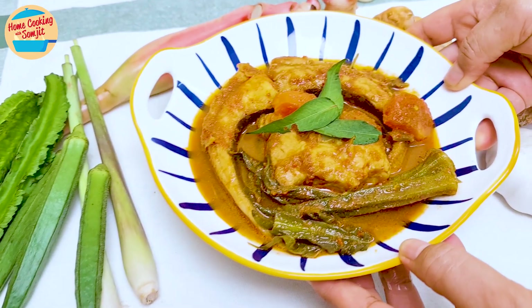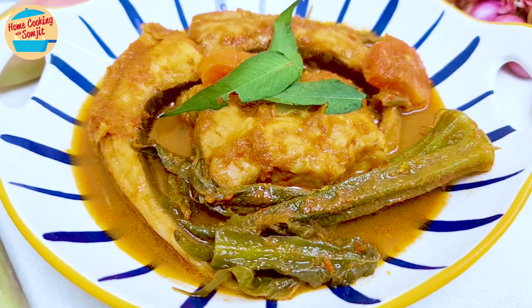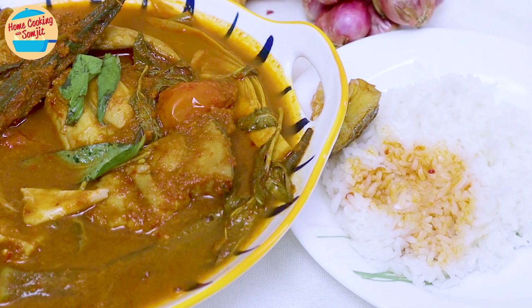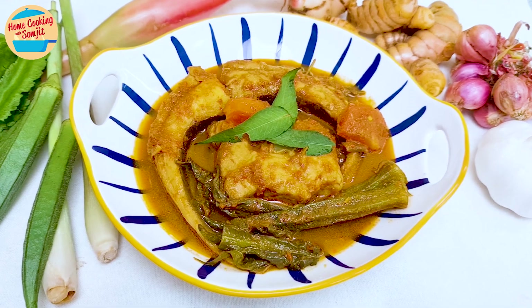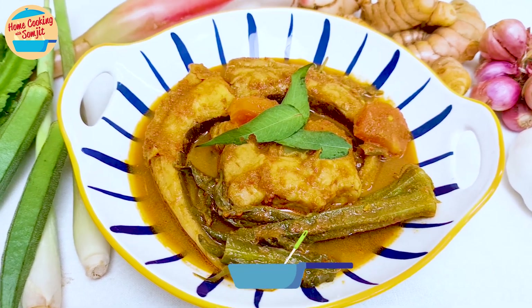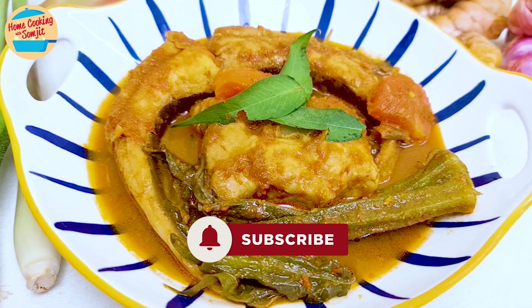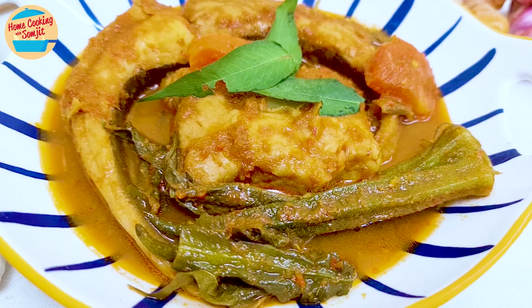Let's dish out and serve. Let's eat! It's great! The stingray is fresh and sweet, going really well with the sour spicy gravy — there is not a hint of fishiness at all. Asam pedas ikan pari takes a bit of effort, but it is so worth it. Enjoy! This is home cooking with Somjit. Thank you and bye-bye!